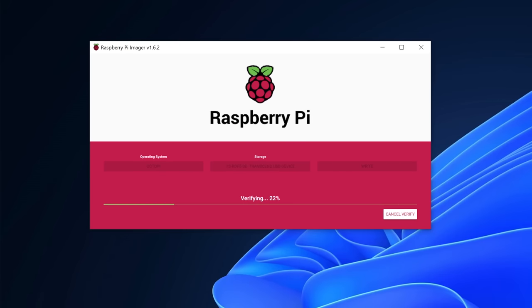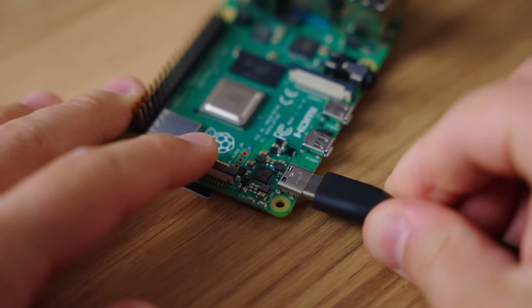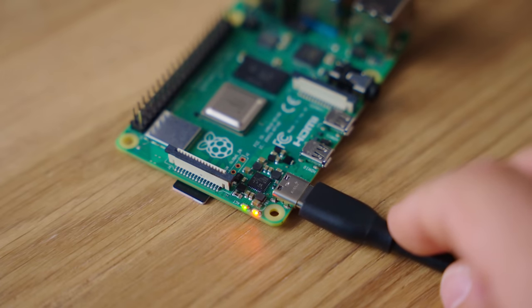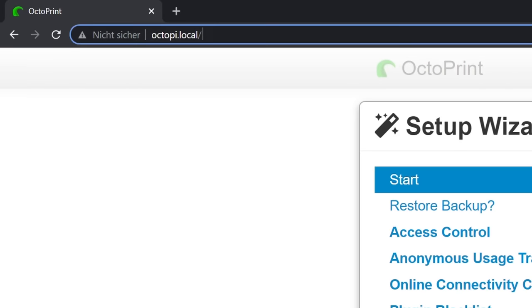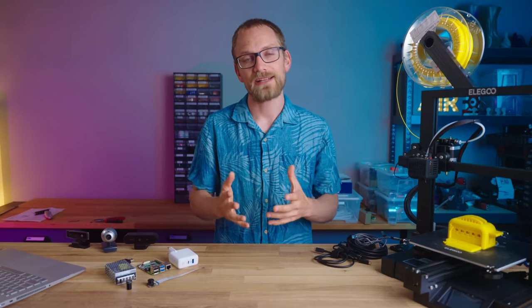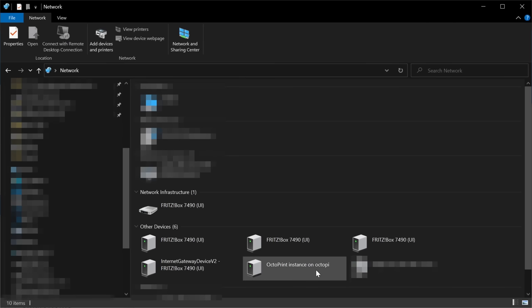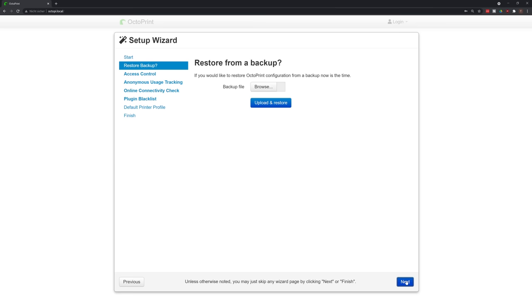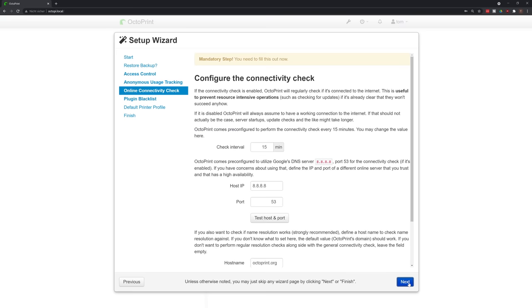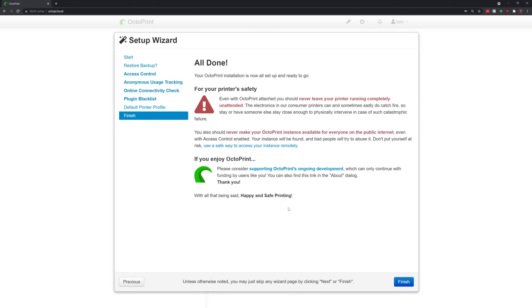Once that's done, eject the SD card, drop it into your Pi, and you're ready to power everything up. Plug in the USB cable to power up the Pi and watch the ACT LED — it's going to be lit for a while, but once it turns off, OctoPrint will be ready at http://octopi.local. If your browser can't find your OctoPrint install, check your router's network overview or the network page in Windows Explorer to find the Pi's IP address. Since this is the first time running, it'll show you the first-run wizard — just follow the steps, set up your printer's dimensions, and you're good to go.